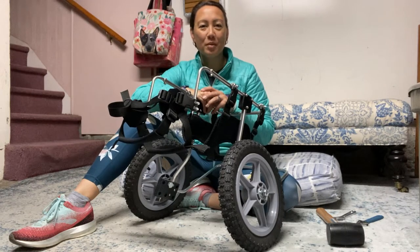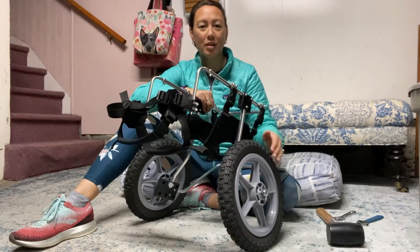Hi there, I'm Jenny Mo, the owner of Dog on Wheels, and I'm going to show you how to move the wheels on your rear wheel cart.